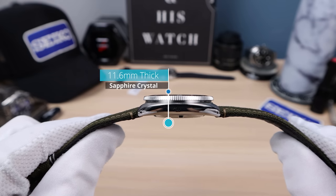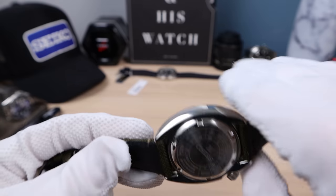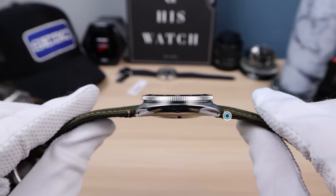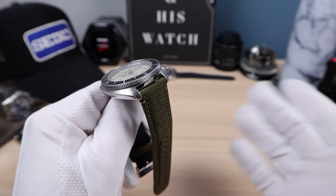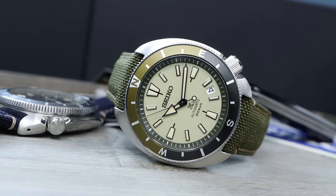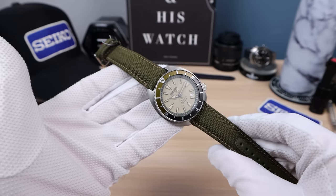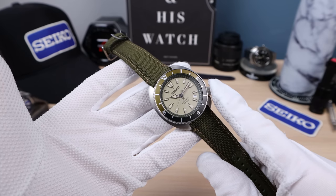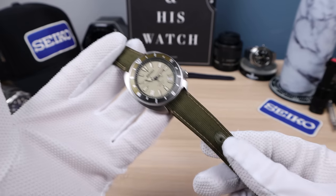Let's do the measurements: I got 42mm even on the diameter, 11.6mm in thickness — wow, because it doesn't have that Wave Off Kanagawa sticking out, and it's a flat sapphire, so amazing thinness. Lug-to-lug is 44.9mm. Now the bracelet — it doesn't come with one. It comes with a polyester canvas-type strap with a thin layer of leather on the inside. It's very stiff and it seems like a good quality strap — tough and reliable — but it'll match the personality of the watch.